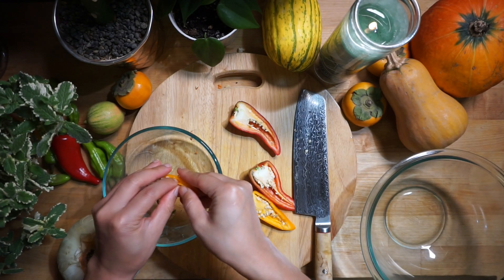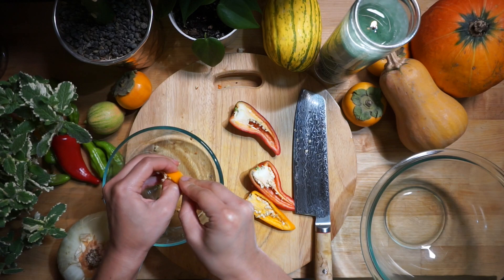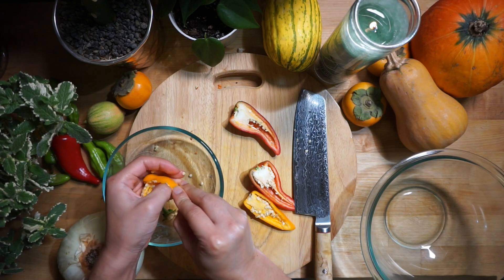We're going to chop our peppers by splitting them in half, taking out the seeds, and dicing them up.